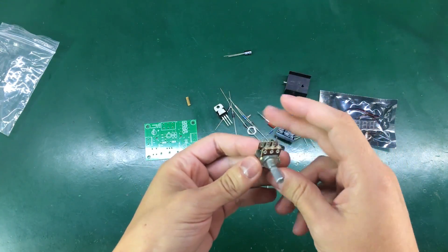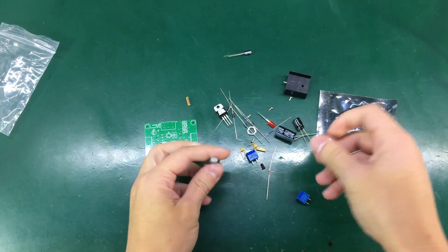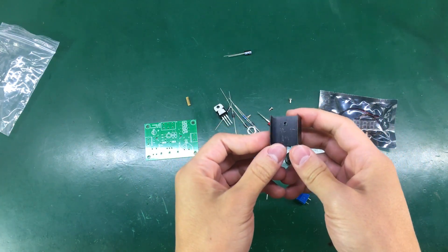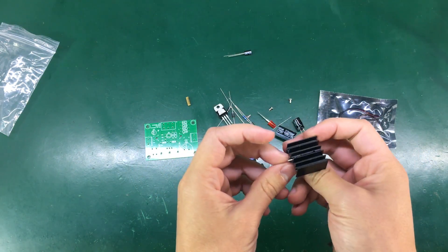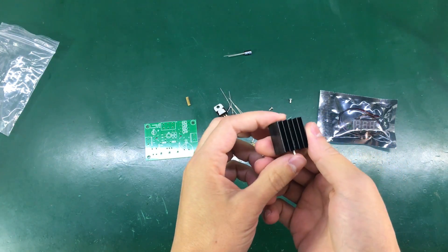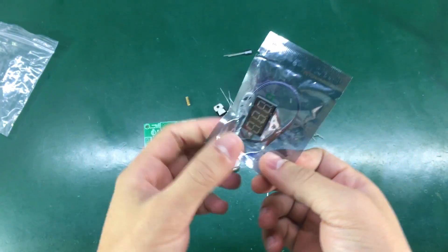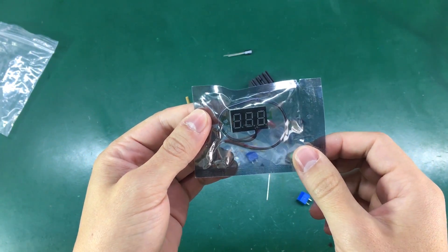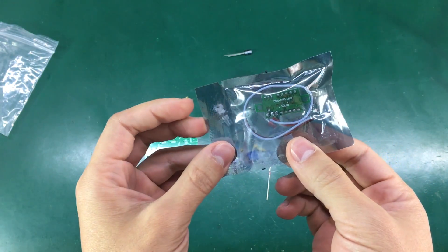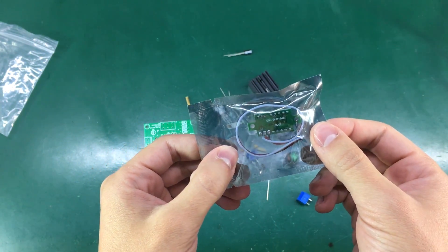We get a dual head potentiometer with a plastic knob. We even get a small heat sink for the LM317, but I'm quite sure it will only handle maybe one or two watts of power dissipation before it gets too hot. It looks like the voltmeter is one of those modules you can purchase separately — it's a 3-wire voltmeter, quite common and very cheap on eBay.